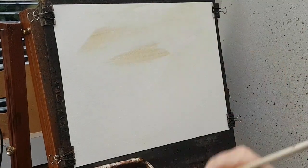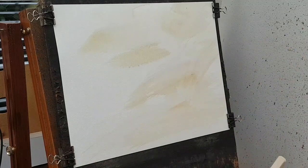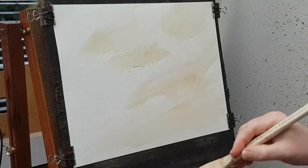I'm going to take a little bit of raw sienna — just a bit of background flavour — and cut just a touch of alizarin crimson in there. Then I'm going to mix a bit of ultramarine and Payne's gray.